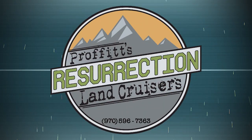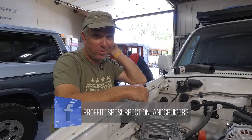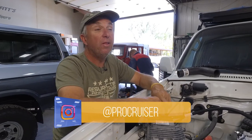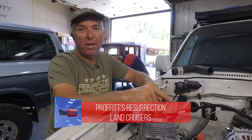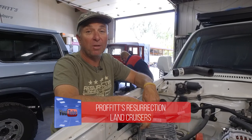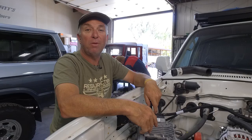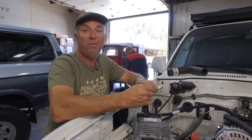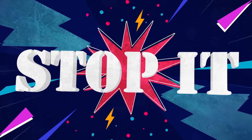I hope we didn't offend anybody with all those stop-its. I know some of the things we pick on are things other guys are doing every day, but these are really meant to be educational — and to poke a little fun at the same time. Hopefully they help. Feel free to comment below if I offended you. Thanks for watching this episode — Resurrection Land Cruisers TV. Stop it. Stop it.